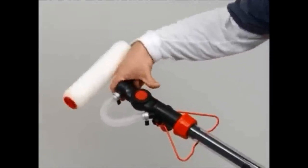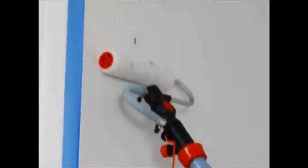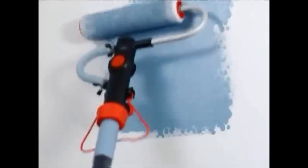Adjust the roller head to the desired angle and squeeze the trigger to push paint into the head of the Rapid Roller while rolling against the wall to be painted. Note that before you start, it may take almost a complete fill for the paint to fully saturate the roller, and another to fill the paint tube and roller to capacity.